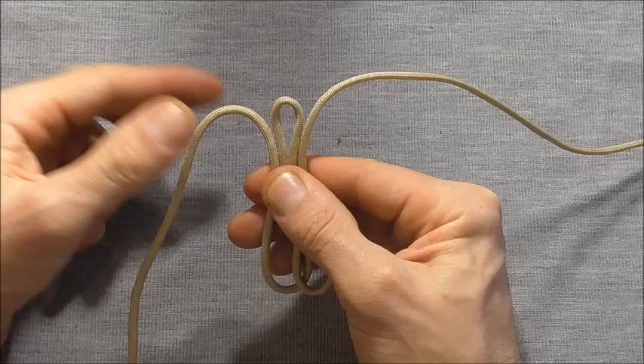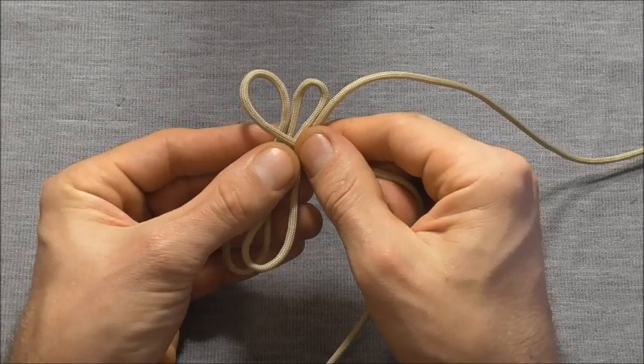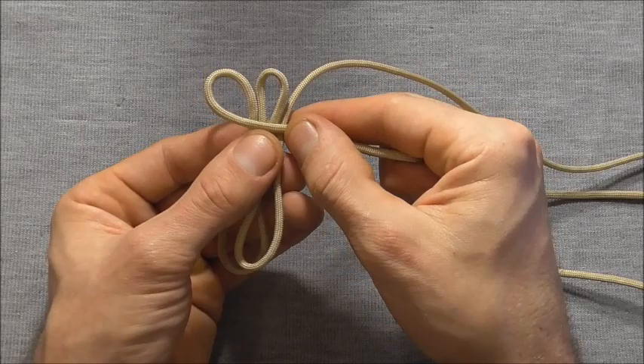One, two, three, four. And then this left strand I want to take over all of those four strands and I'm just going to tie a basic cobra knot.